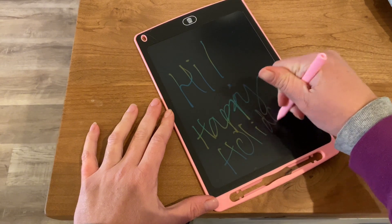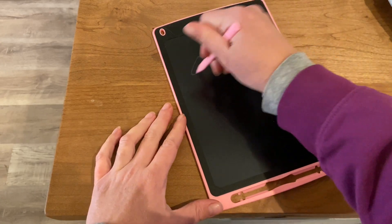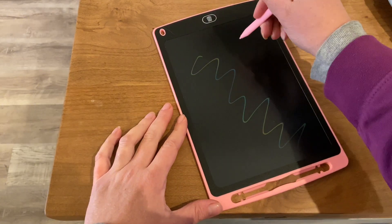This would be great for car trips, for airplanes, really anywhere where you need to entertain them. You could take it to a restaurant, and when you're done, you just press that trash button on the top and it clears the screen.